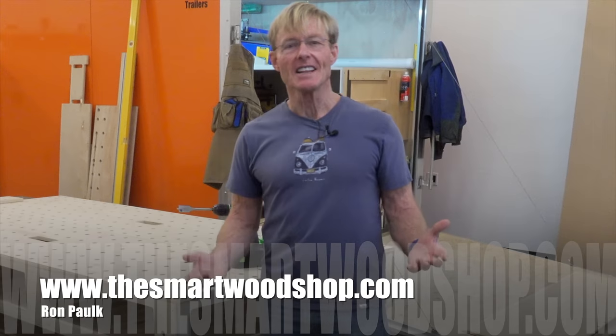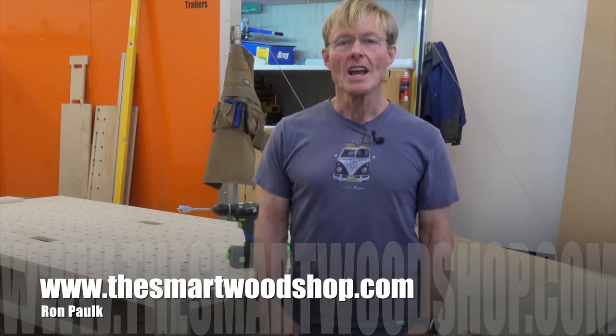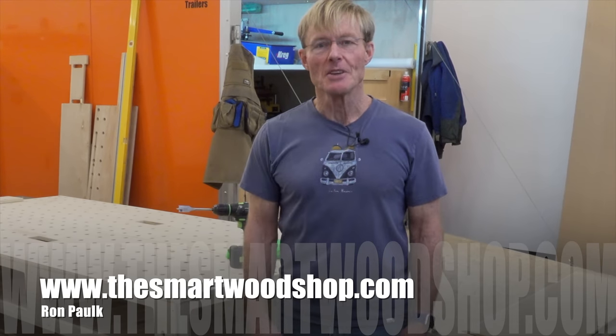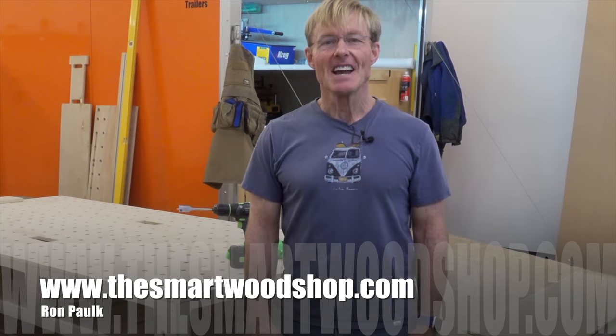If you enjoyed this video, if you've learned anything, if you'd like to see me make more, then be sure to give me a thumbs up, share this channel with others, and also ring that bell so you'll know when I put up a new video. Stay safe and have a great day.